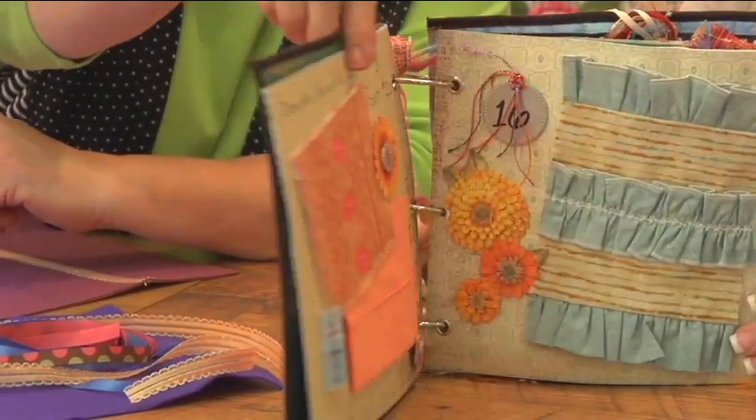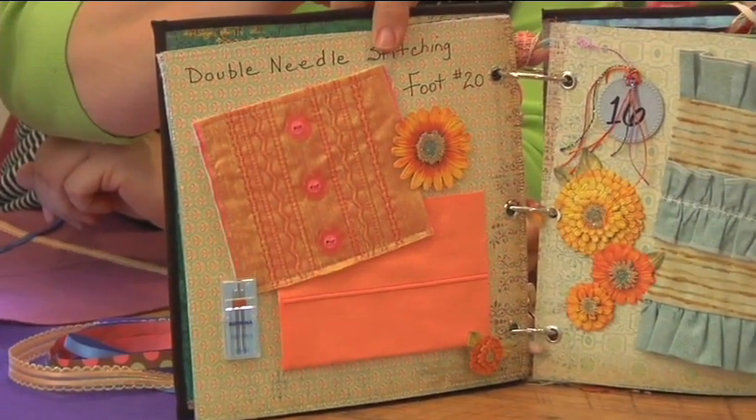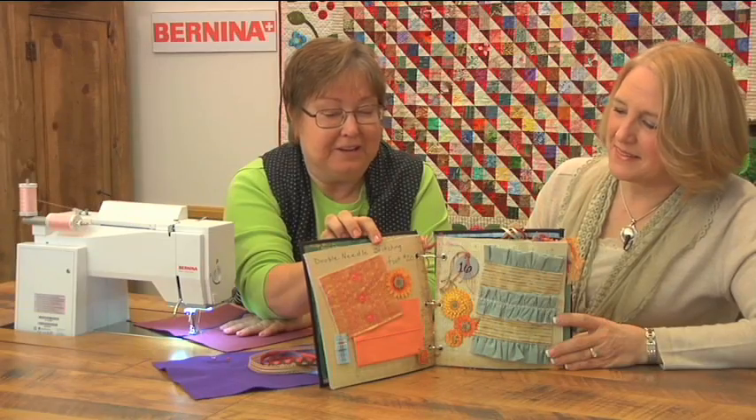Today we're going to look at a page in the foot book. This is a great book — it's really a fun book filled with a lot of techniques.